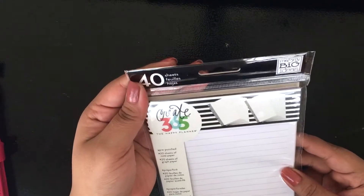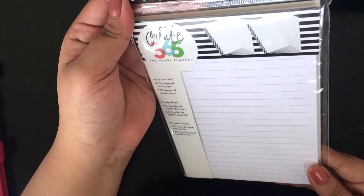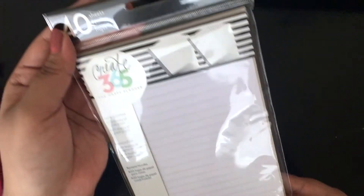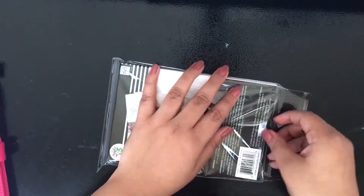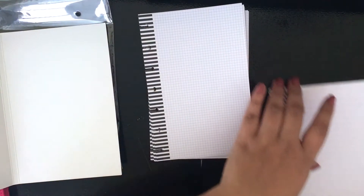Next, I'm showing you guys the note and graph paper that I also purchased. It comes with 20 sheets of line paper and 20 sheets of graph paper — 40 sheets in total. I really like the quality of the paper; it's not thin at all, it's pretty thick. I love how it has that little design where you can punch in, and they're all pre-punched, which is really, really nice.